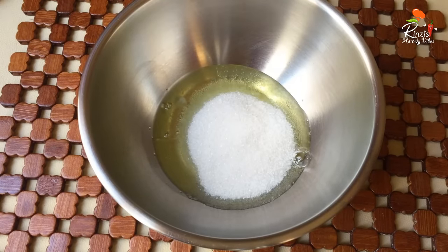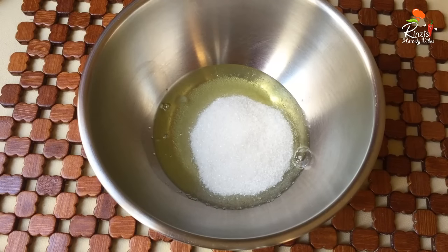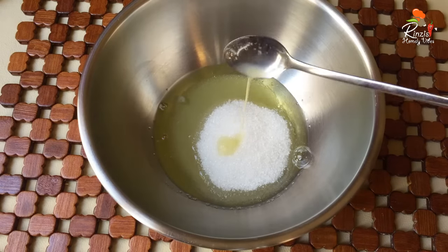We will use a small dish. If we are using a large dish, we will use a glass. We will use a small dish.